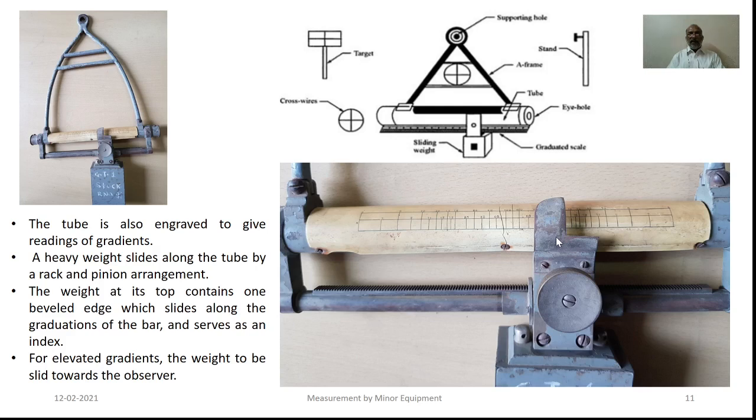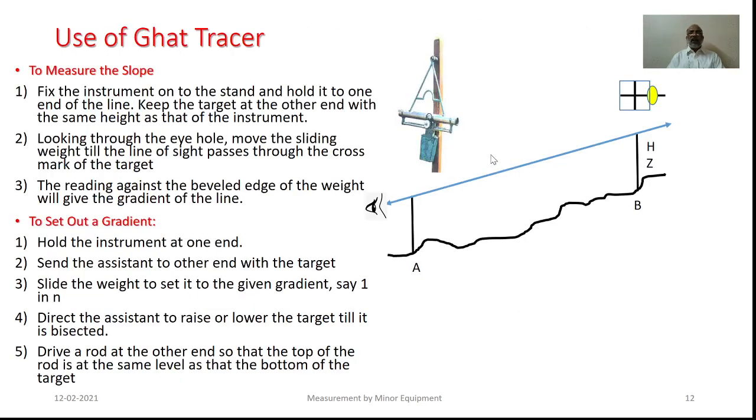For elevated gradients, the weight requires to be moved towards the observer's end. In order to measure the slope, it is necessary to erect the equipment at the given station and to have the target set at the extreme station with the same height as that of the observer's height. As the observer looks through the eyepiece and moves the sliding weight till the line of sight passes through the cross mark provided on the target, the reading against the beveled edge of the weight will give the gradient of that particular line.